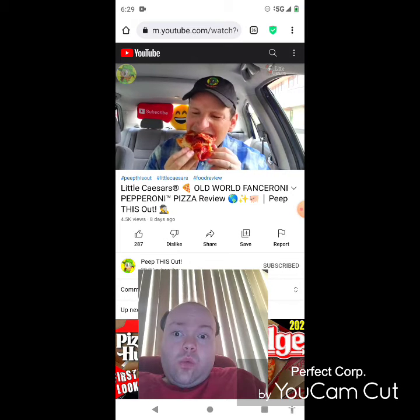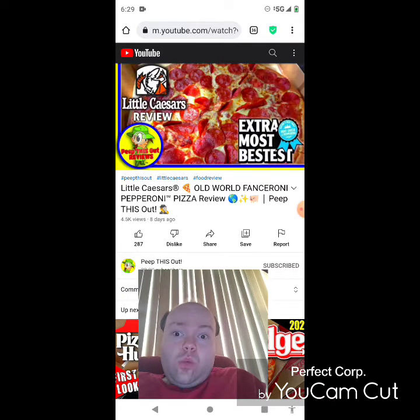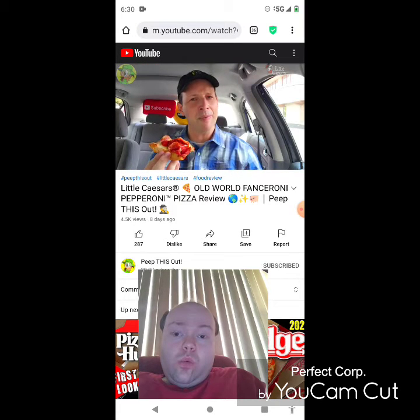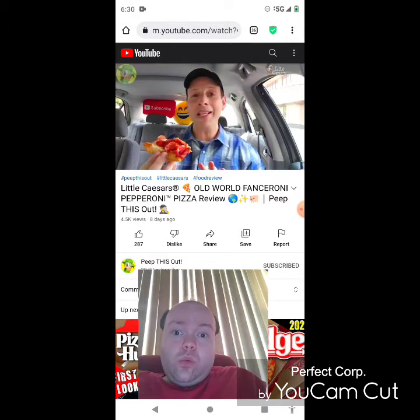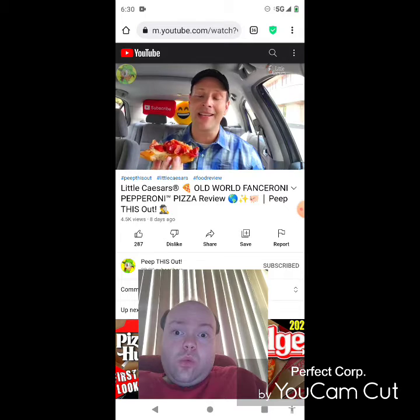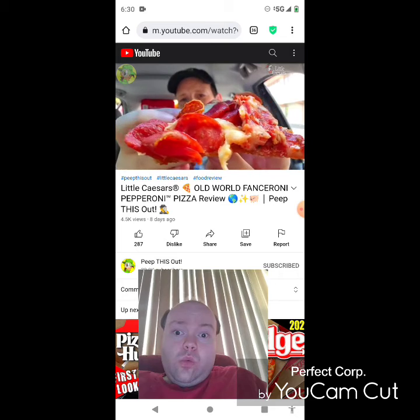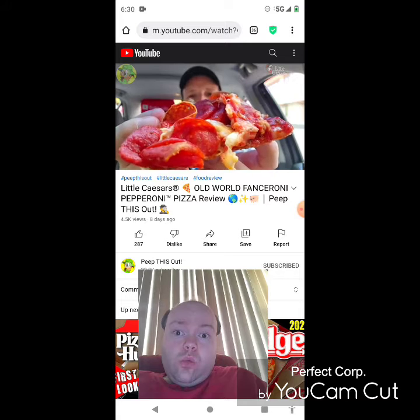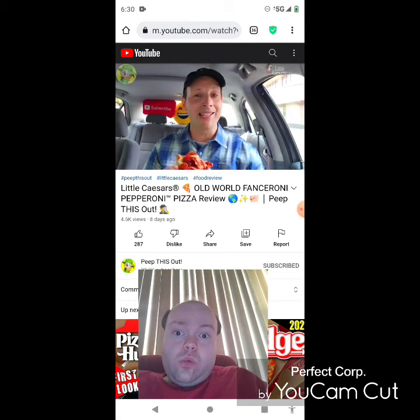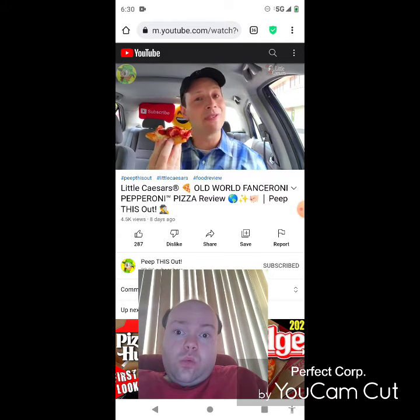Getting further into this one, all I keep thinking is this really does feel like a super upgraded Extra Most Bestest pizza. I think that pizza originally has like 50 plus slices of regular pepperoni, and with this one being 100 — maybe they're a little bit smaller to pack more on — it's really an excess. So Extra Most Bestest 2.0, 3.0, whatever you want to call it. With the old world style of the goodies here — be prepared, I probably should have brought something to drink, I didn't think it was going to be this crazy salty. It's very salty.